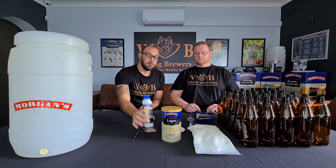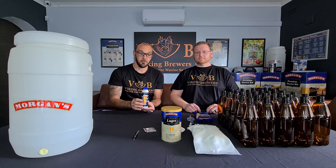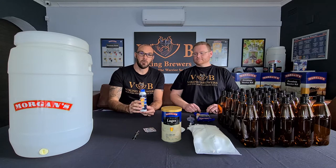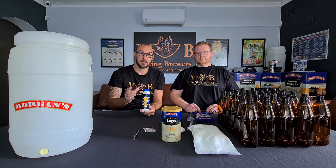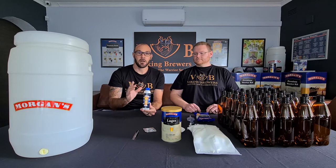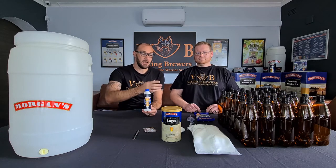Next up, probably one of the most important factors of making your own beer at home is sanitizer. Everything that is going to make contact with your water in the fermenter needs to be sanitized. I cannot stress this enough — if you doubt, sanitize again. Sanitize everything that you are going to use throughout the whole process of fermentation and bottling.